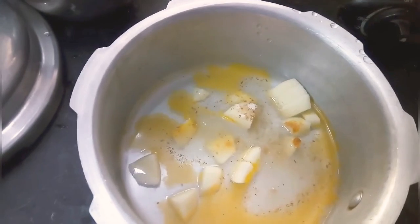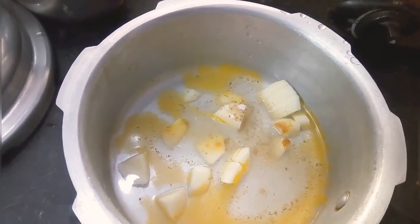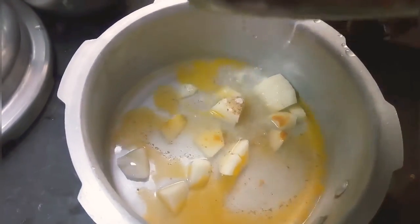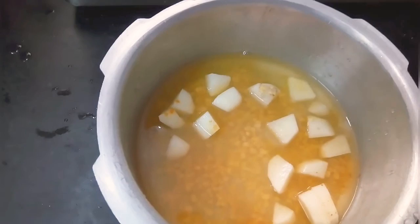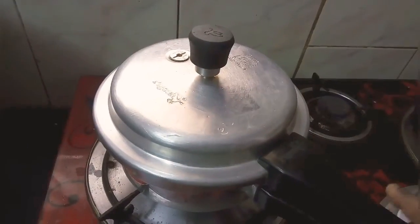There are some gas problems, so we will proceed with the next step, which is rice. Mix the rice in the pot, then improve the cooker and make sure it is good.